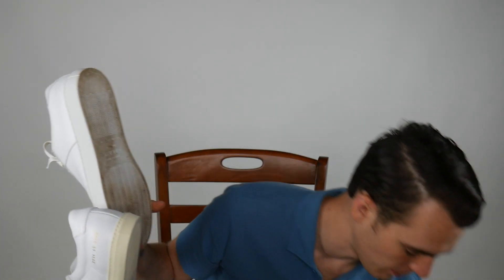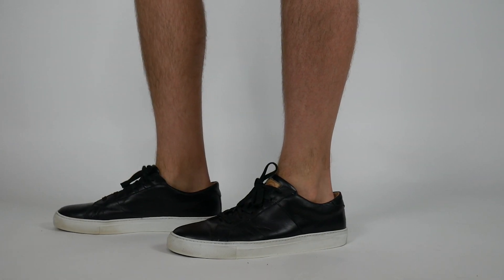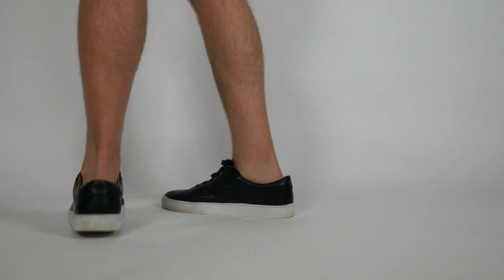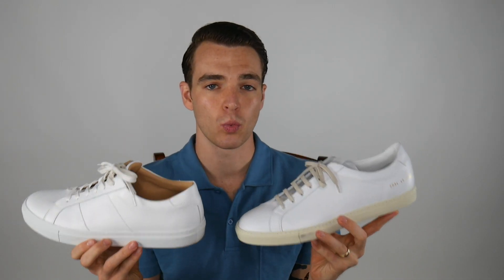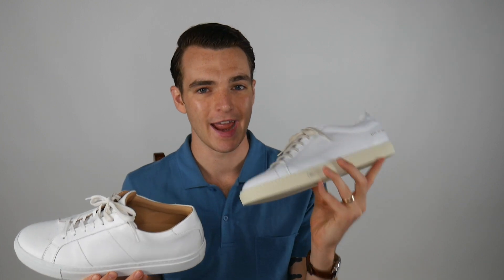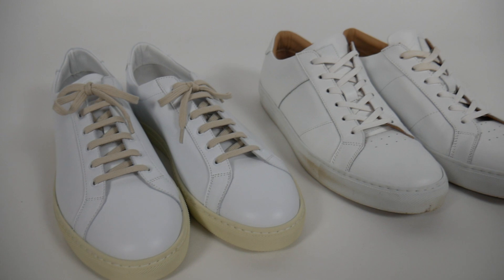The reason I bring that up is that you can get very similar build materials, quality, and everything else out of Greats. This is the Greats Royale — I have this in white, and I also have from about a year ago the Royale in black. So these have been Cavalier field tested, and the white, you can see a little bit of dirt on the back there. I've been wearing these more than the Common Projects. The main difference: there's a slight weight differential, the Common Projects being a hair lighter. I wouldn't say the Greats are bulky, but when you're wearing them they definitely have a larger feel to them.